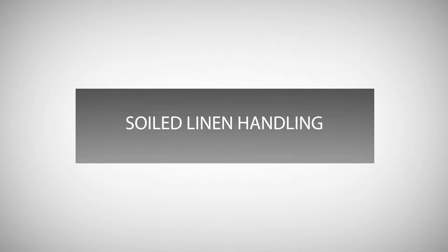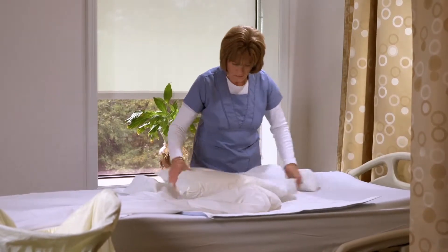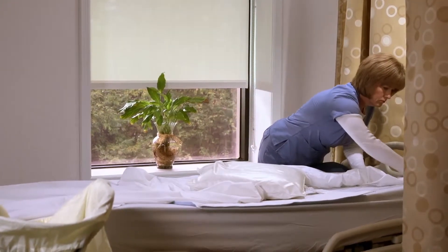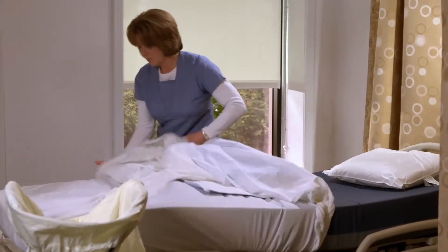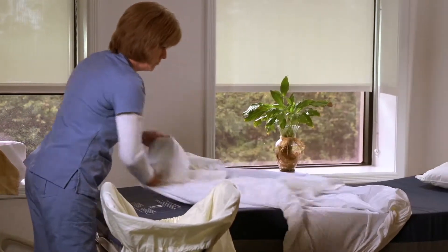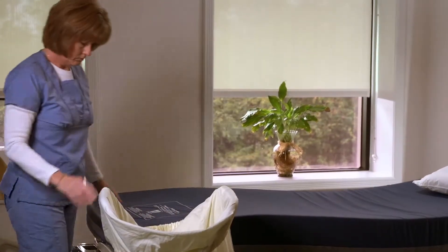Soiled linen handling. The linen is designed with a soil release finish to prevent permanent staining. The linen will get soiled; however, virtually all types of stains can be removed, even those like silver nitrate. It is important to remember that this is therapeutic linen — please do not throw it away. Send all linen back to the laundry, even if it is heavily soiled. Your laundry provider will be able to wash the heavily soiled products and return them to service without stains in most cases.